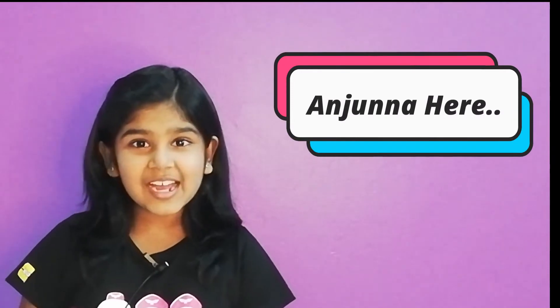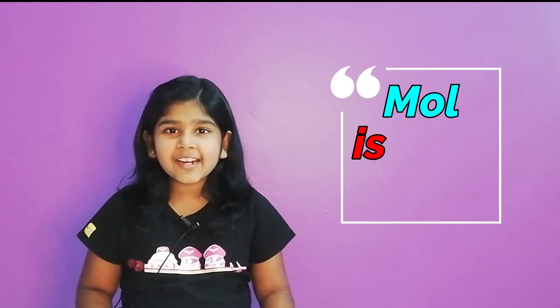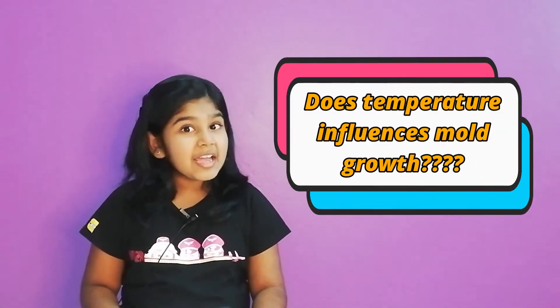Hi, my name is Anjuna and today I will show you a mold bread experiment. Mold is an organism. It has many uses in our lives. Food can go bad if kept very long. However, they say food can last longer inside the fridge. So today, we are going to check if temperature really affects mold growing.